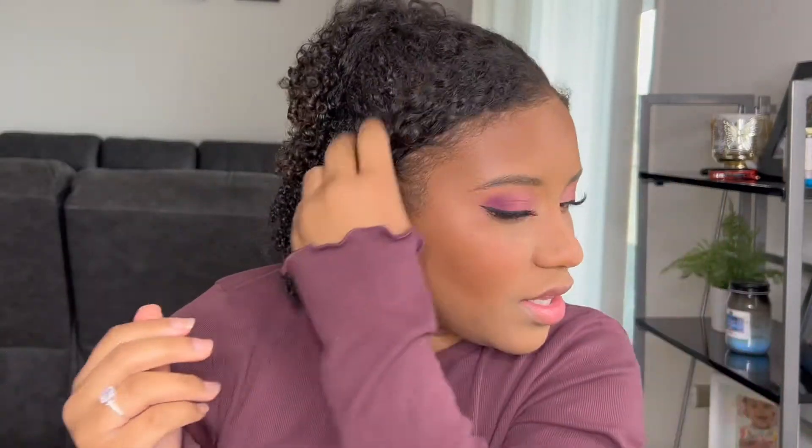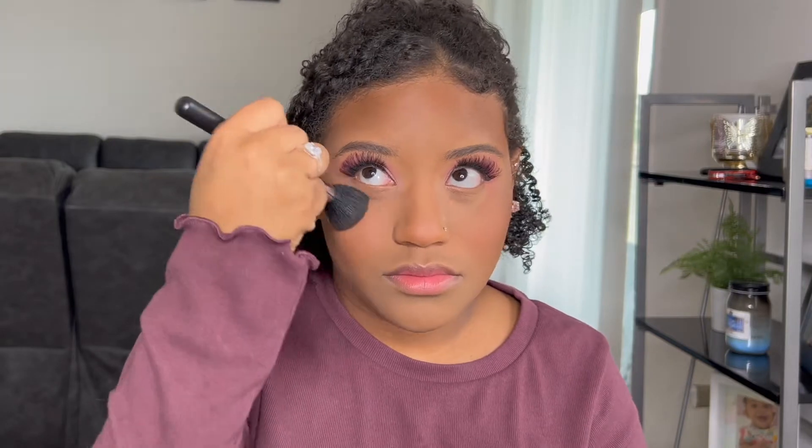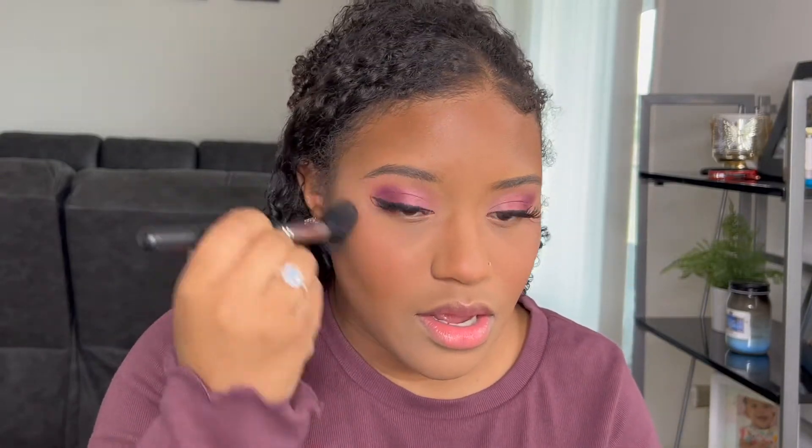The lashes and liner are done. I'm going to go ahead and brush this under-eye powder away — this is a Morphe M437 brush. I just really love how the under eyes look with that concealer and powder duo.